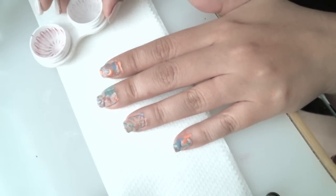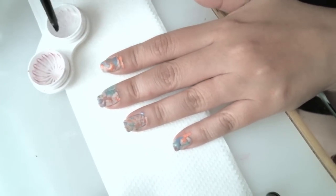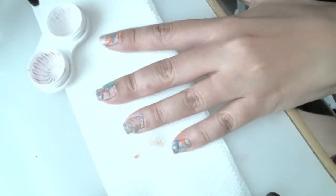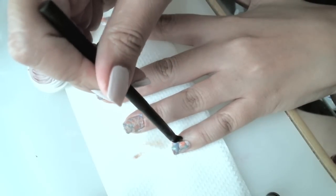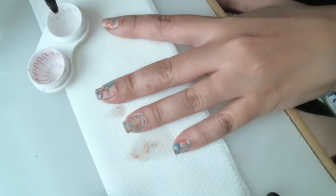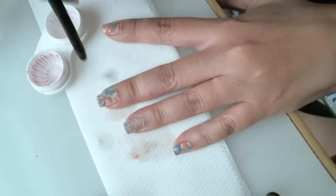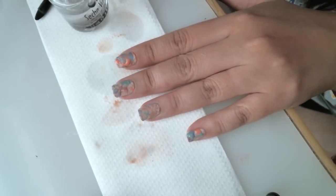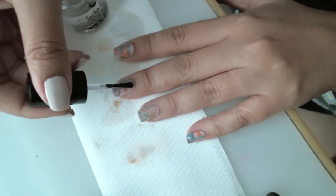Once I'm finished with my splatter paint method, I'm going to clean off my nails with my acetone and a little brush. Last but not least, I'll put my top coat on to protect and seal my nails.